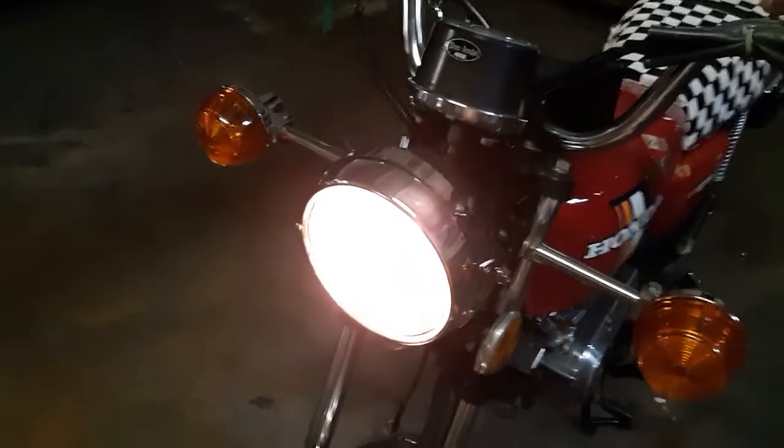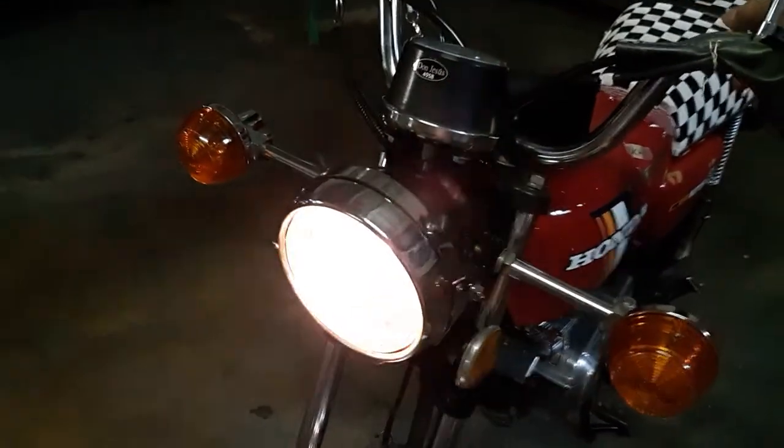It's an incandescent. Now, this is the headlamp. Low beam. High beam. I'm going to be changing that.